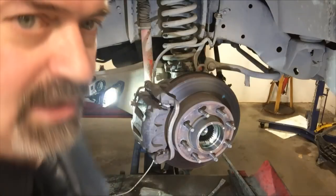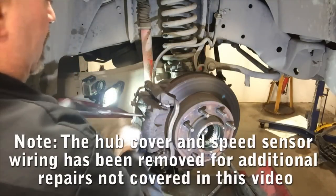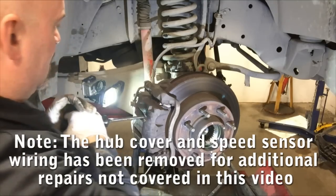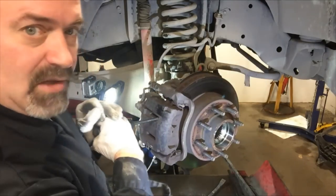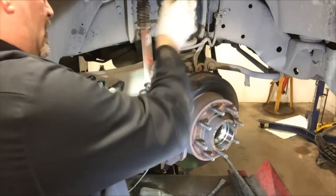You can slightly compress the caliper by putting a screwdriver through the caliper and into the rotor vanes and prying outward, thus depressing the piston slightly and allowing removal of the caliper.